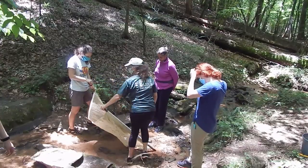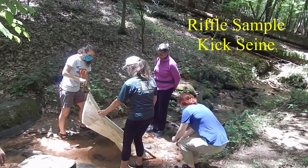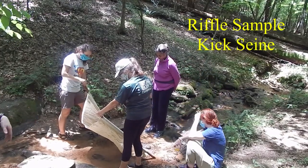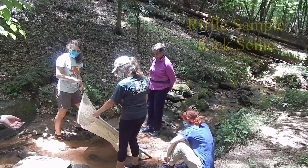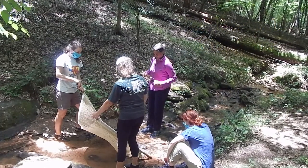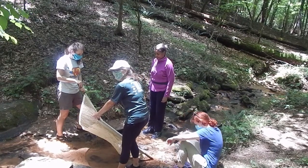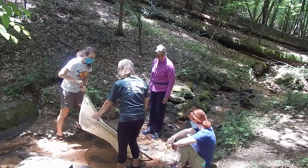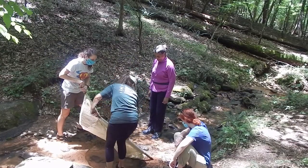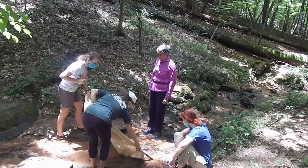Our first sample that we're going to take today uses a net called a kick seine. It collects an area about two feet wide and we're going to have people go in front about two feet forward, so we get four square feet of sample area. We're going to do kind of the creek boogie — moving our feet and doing a twist to loosen up any animals that may be living on the bottom. Some of the rocks are too big to kick up, so we're going to use our hands to clean those.